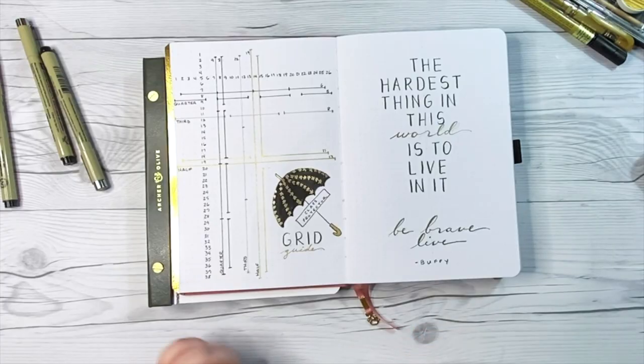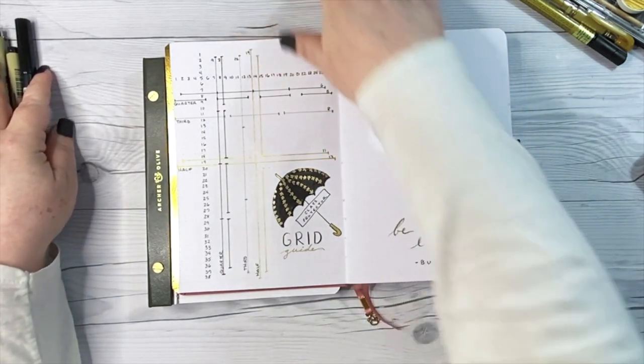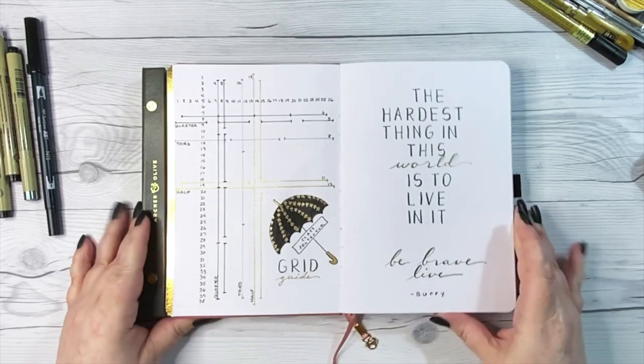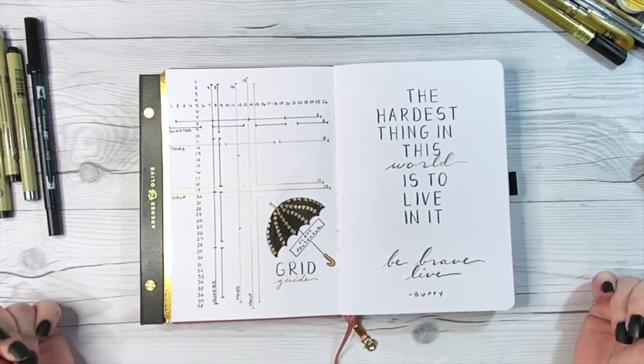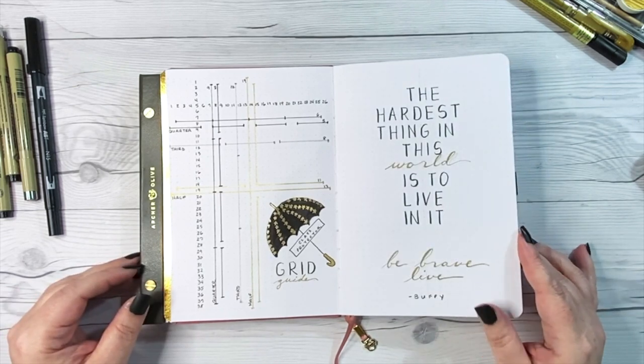The grid guide is just a reference page to help set up spreads more easily. I've illustrated this one with Buffy's Class Protector umbrella, but you can find lots of different videos on YouTube about how to set up this page.